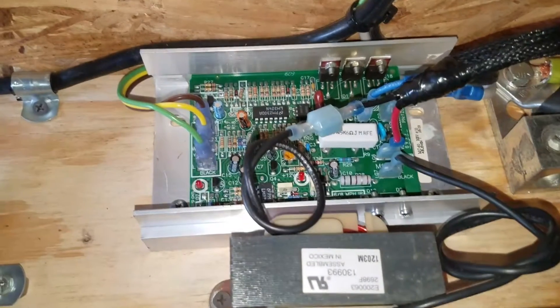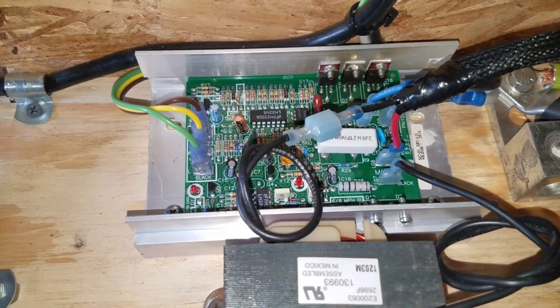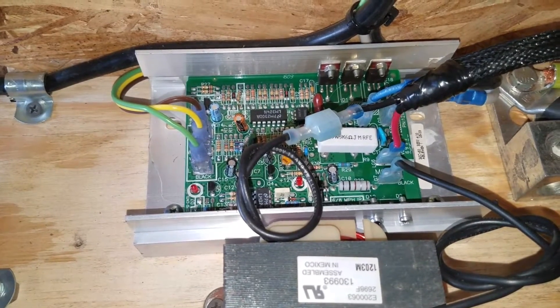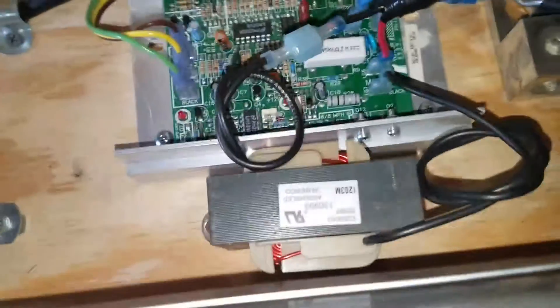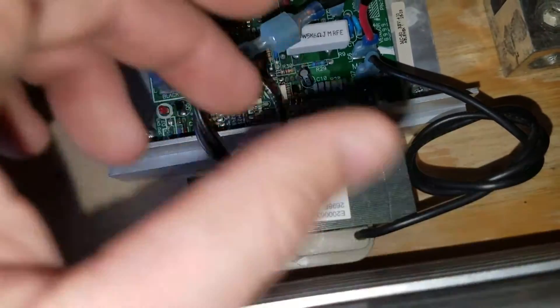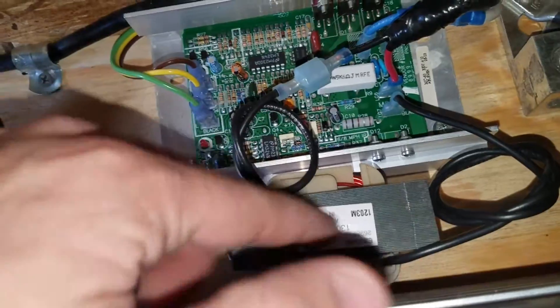All you need is this — this is the speed controller, this is the MC60 speed controller, and this is the transformer included. So basically you just need these two things — the rest is garbage.